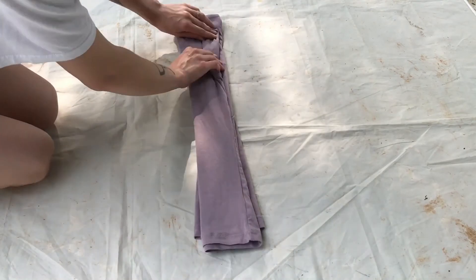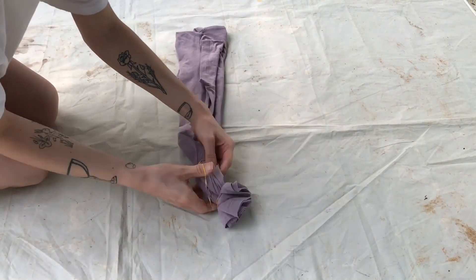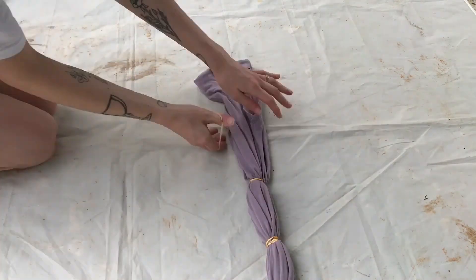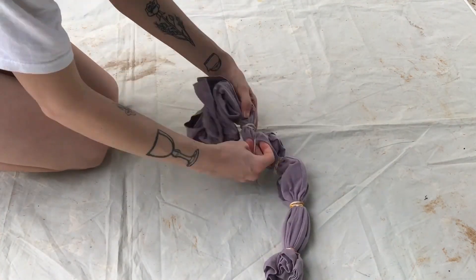Next you're going to want to fold your fabric. There's a ton of different methods to do this — it's pretty easy to find them on the internet. For the first one I did an accordion fold.